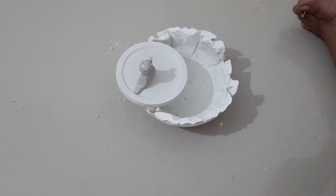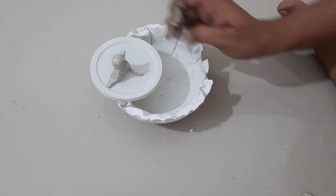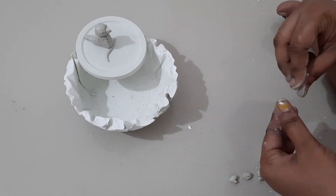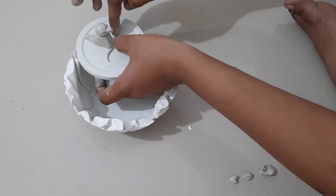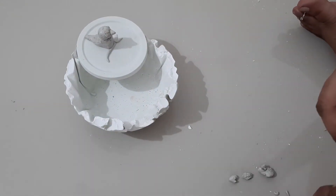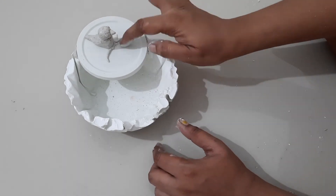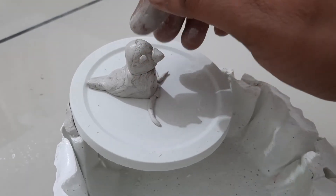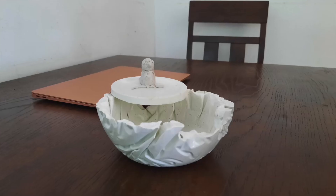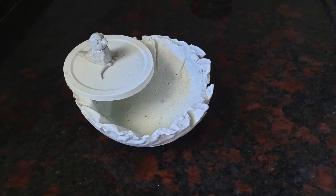Let's set everything together. Next day, we will paint it in the center of the dining table.